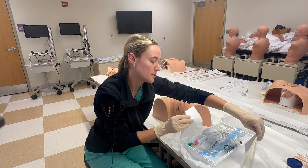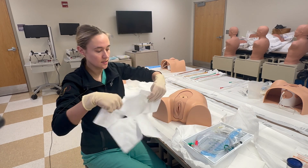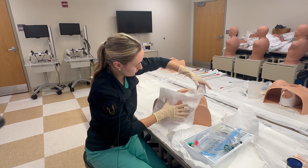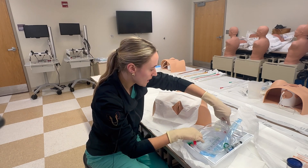In males we'll use this fenestrated drape, but we can set it to the side for a female. We'll go ahead and place this kind of right over this general direction.